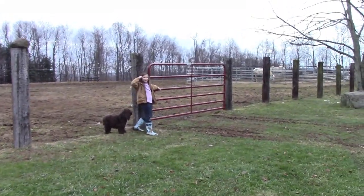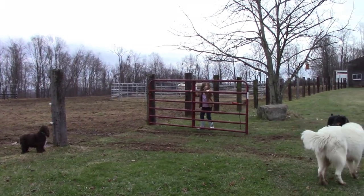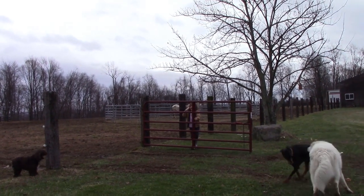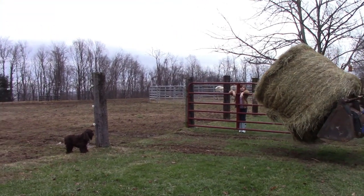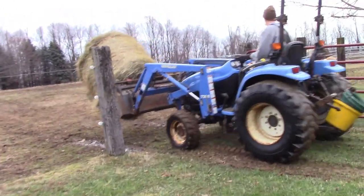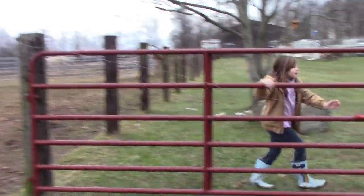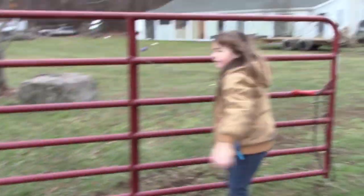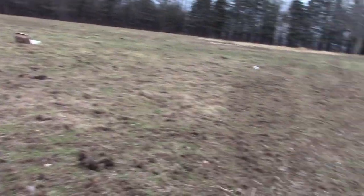Okay, get the gate for us, Kendallyn. Open it. Kendallyn says she's gonna be her own YouTuber — she wants to have her own YouTube channel. Okay, bring it closed. We'll just wrap the chain around it. Okay, let's go.